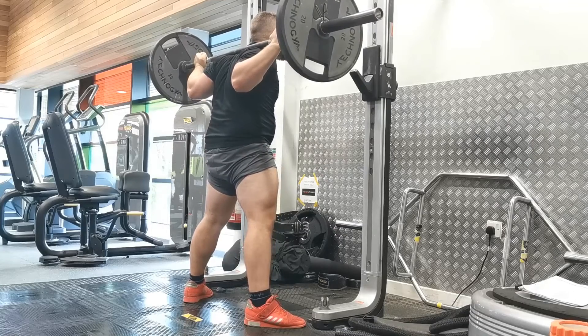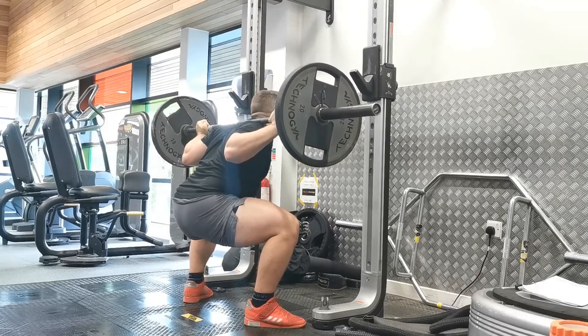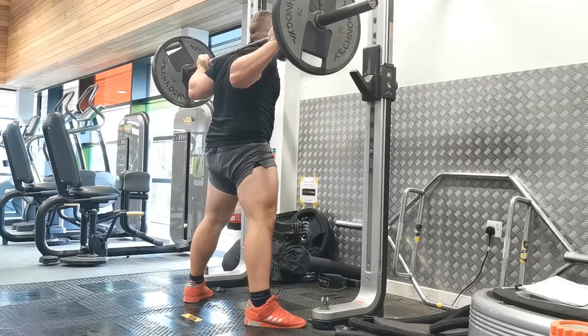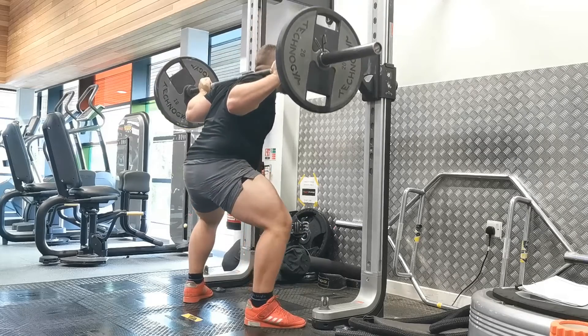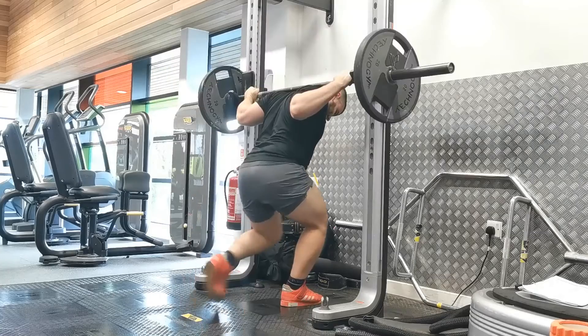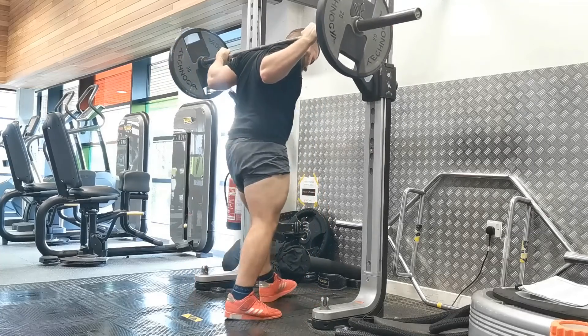The wider stance position can sometimes cause people to collapse into knee valgus — where the knees cave in — so really focus on driving the knees out. Gain that stretch in the glutes and the adductors as you descend.